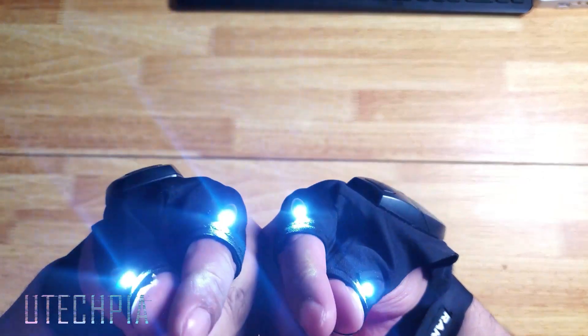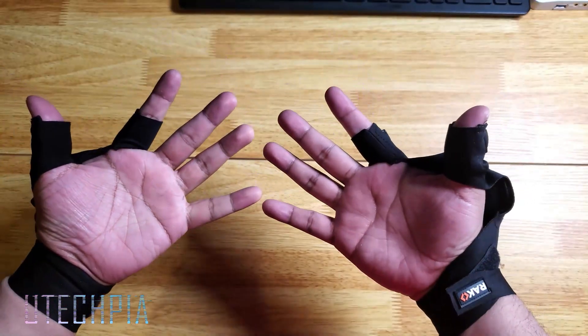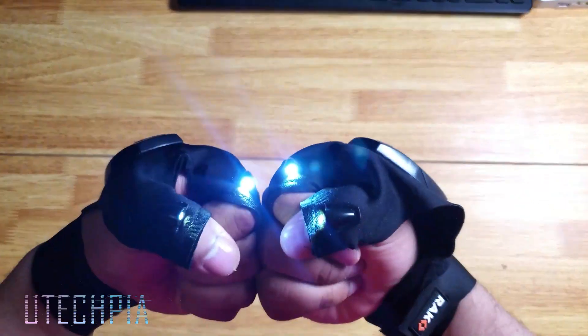You also won't have to guess which glove fits which hand because it fits both. Rack LED flashlight gloves — attack any do-it-yourself job.